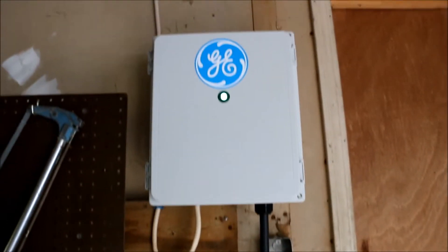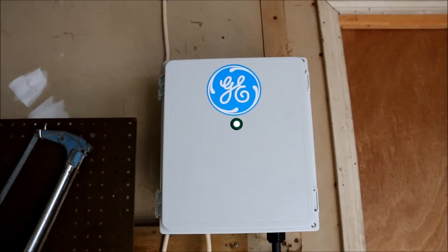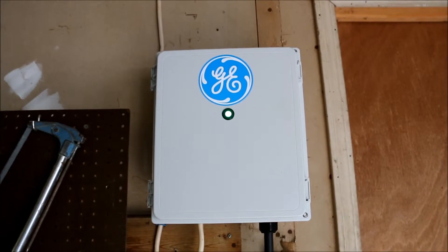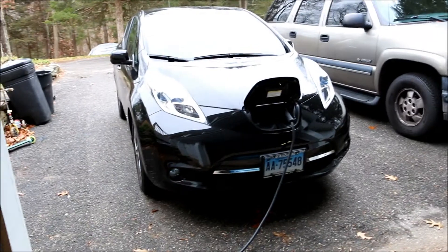I don't know anything about the code here — this is only temporarily installed, so I welcome your comments. It will be moved once we find the permanent place, I'm just trying it out. Right now we've got one of the Leaves plugged in outside, and the cord will just go under the door.